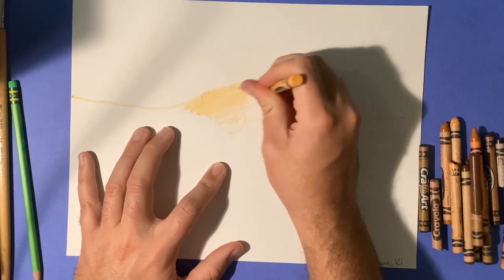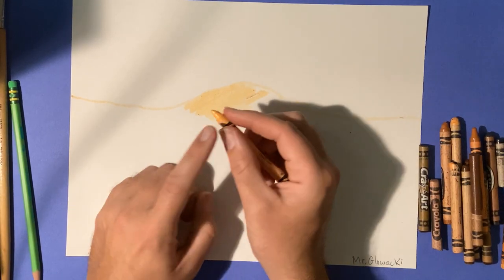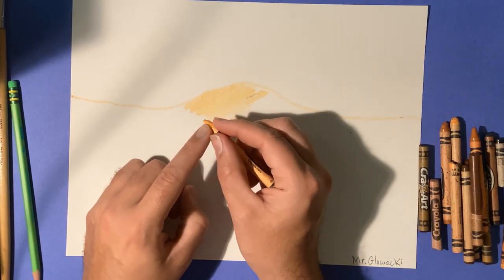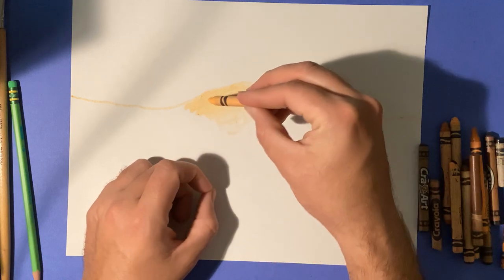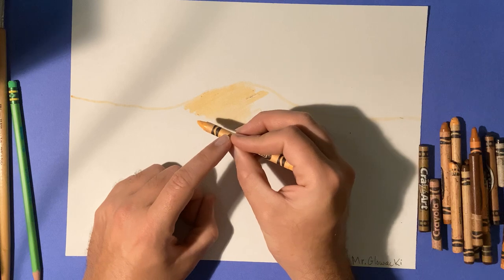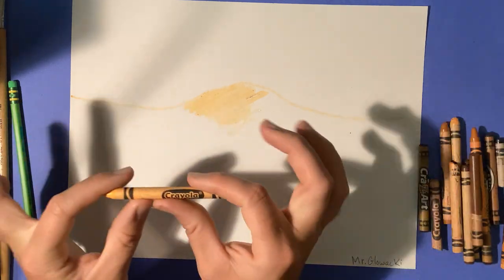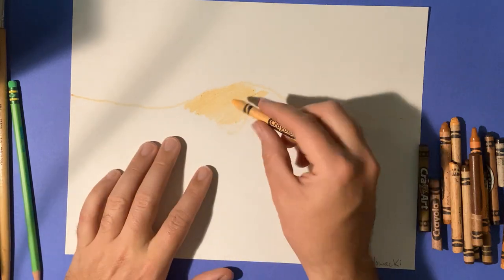Don't hold your crayon like this — hold it like this. Keep your fingers close down to the tip of your crayon. If you hold your crayon in the middle as you're coloring, not only are you not going to be able to apply enough pressure, but if you do apply too much pressure there, your crayon will snap in half and we don't want that.